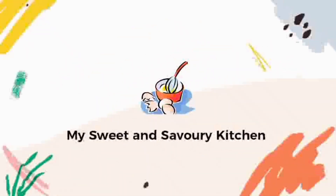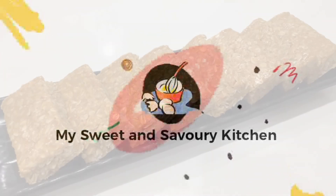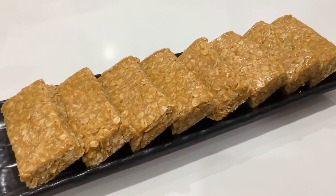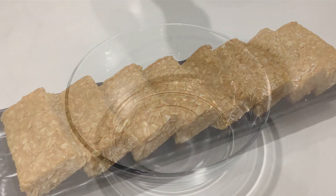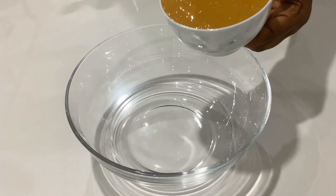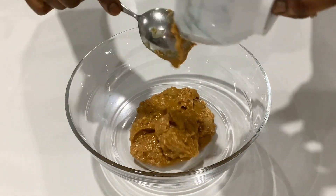Hello my friends, this is my Sweet and Savory Kitchen. Today I'm showing you how to make my simple peanut butter oatmeal bars. To get started, I have some crunchy peanut butter — I love those small crunchy bits — but you can also use smooth peanut butter if you want.